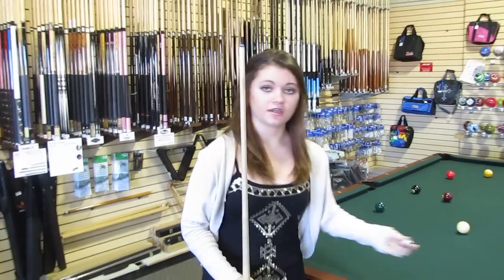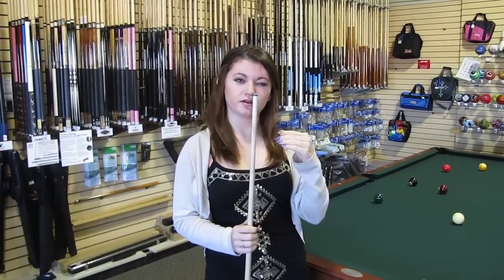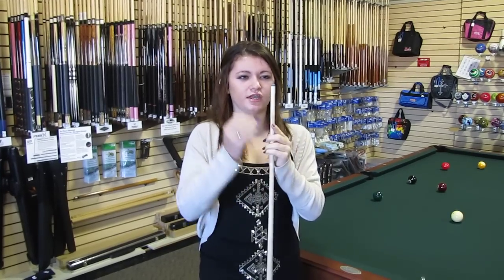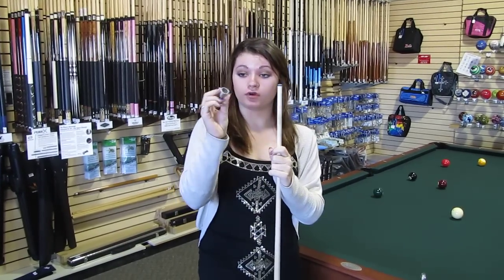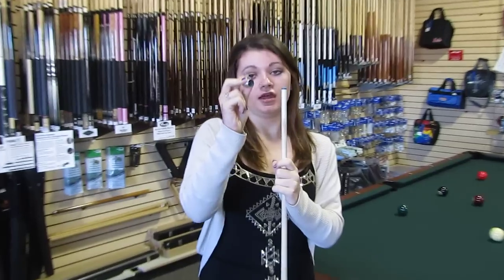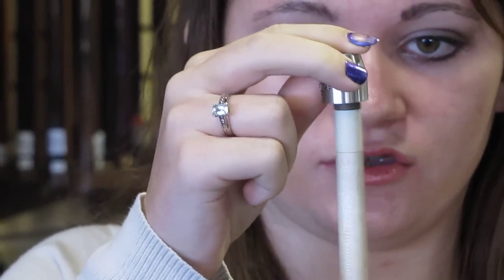Also, the shape on the top of your tip is arc-like, and as you hit more, it'll kind of mushroom down a little bit. So every now and then, if you start seeing it flatten out, you don't want it flat. Take a tip shaper and put it in there, move your cue side to side, and get that shape coming back to it.